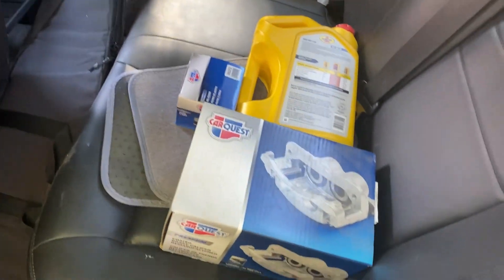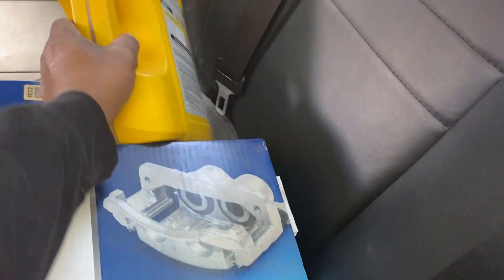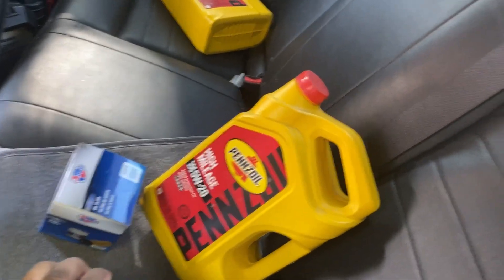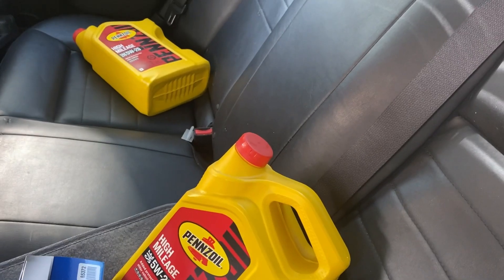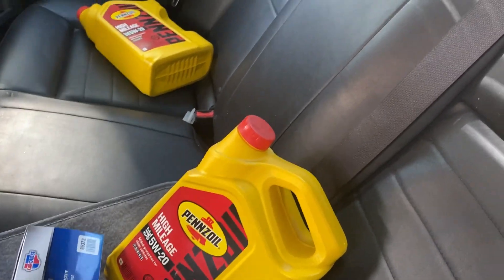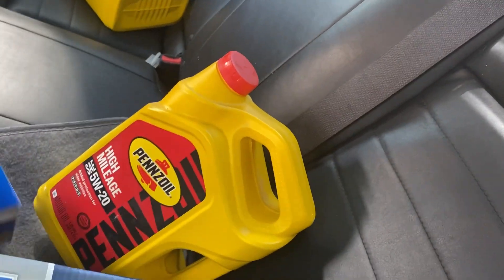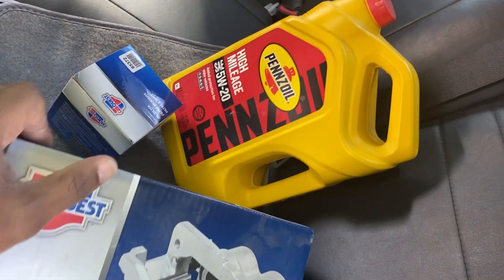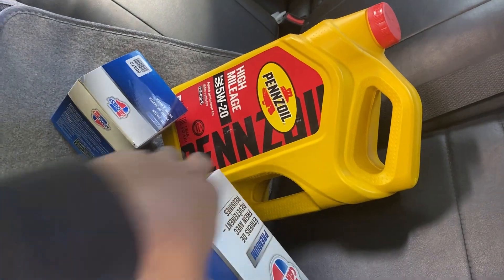I also had a deal on oil — five-gallon jugs. I think they were taking them off the shelf. The Pennzoil was discontinued, so I got two of them. So I got 10 gallons of oil for $20, and then I went and bought an oil filter. I'm going to change my oil by myself one day this week or coming up.